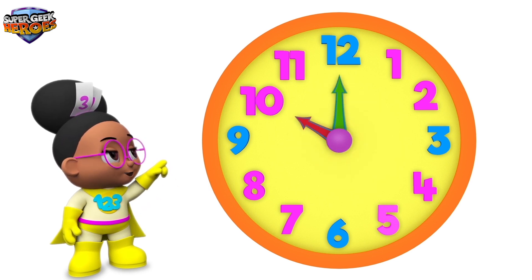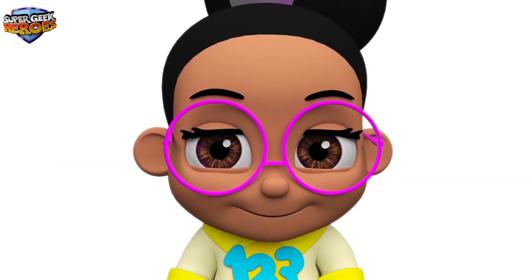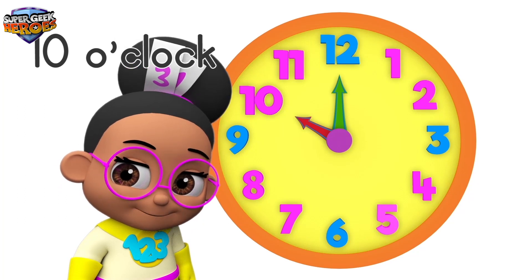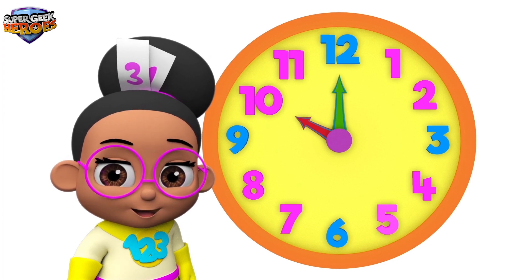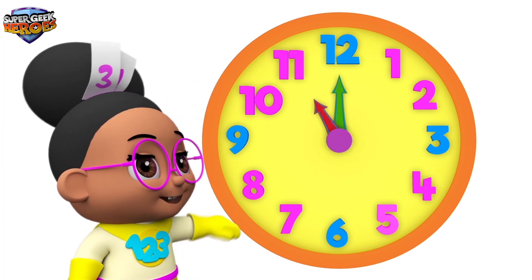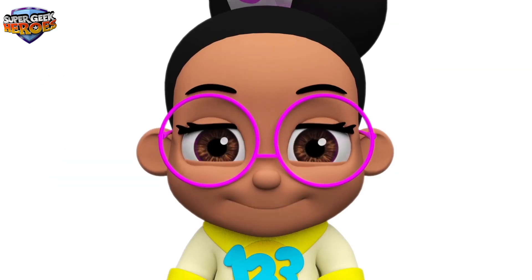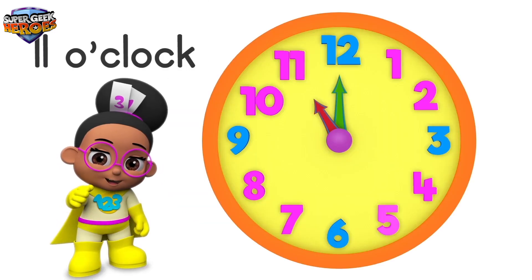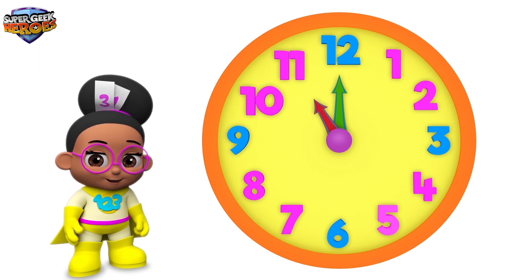The hour hand is pointing to number 10. This means the time is 10 o'clock. Can you say 10 o'clock? That's right — 10 o'clock. The hour hand is pointing to number 11. This means the time is 11 o'clock. Can you say 11 o'clock? That's right — 11 o'clock.